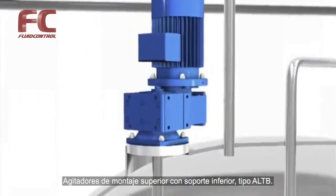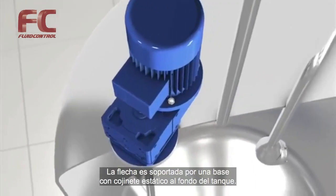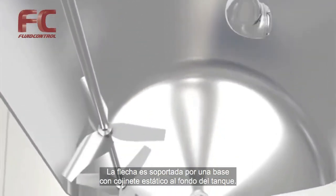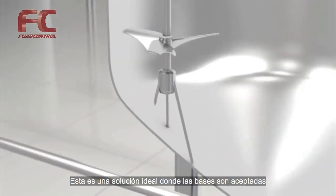Top mounted with bottom support, type ALTB. The shaft is supported by a steady bearing at the bottom — an ideal solution where bottom steady bearings are acceptable.